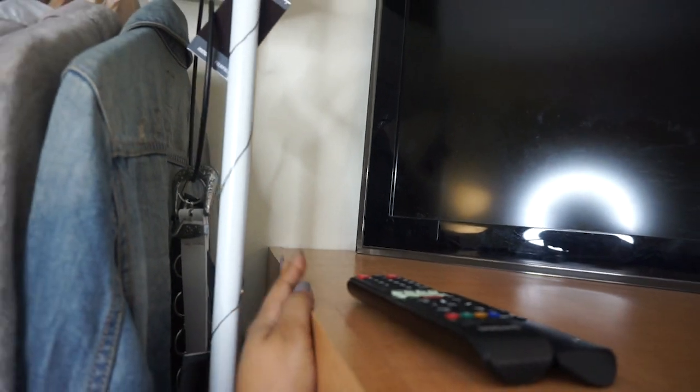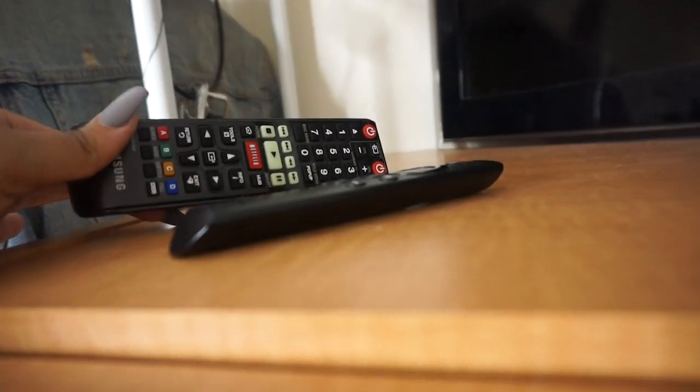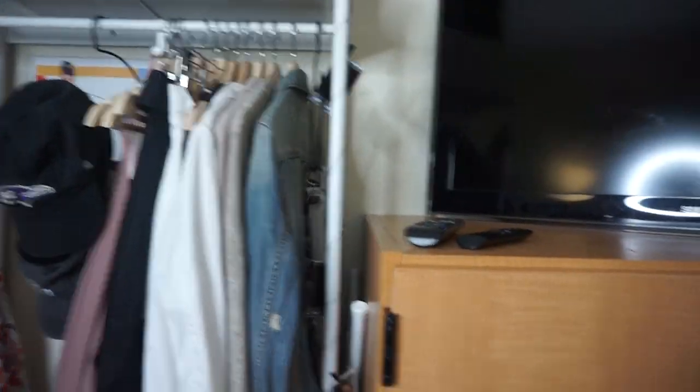I used to have a little succulent right there but it died over break — rest in peace, I need to get a new one. These are just my remotes. This is the wardrobe — it's literally shorter than me. Compare it to my rack right here. I'm five-seven and a half and the wardrobe is shorter than me, and the clothes start like here, so I'm too tall for that — my clothes are dragging.